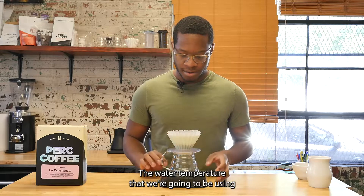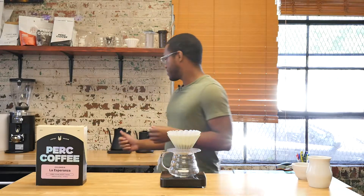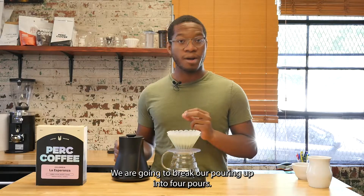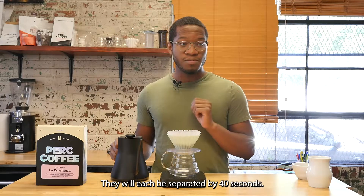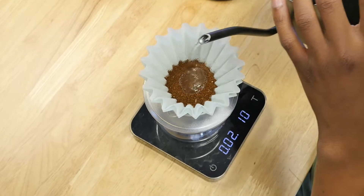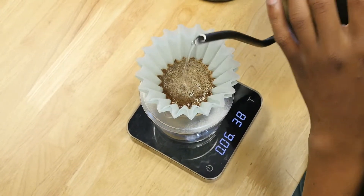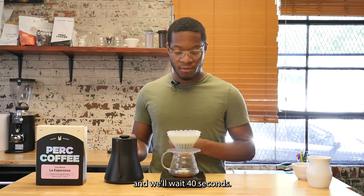The water temperature we're going to be using is 203 degrees. We are going to break our pouring up into four pours, each separated by 40 seconds. We'll begin the first pour with 40 grams and wait 40 seconds.